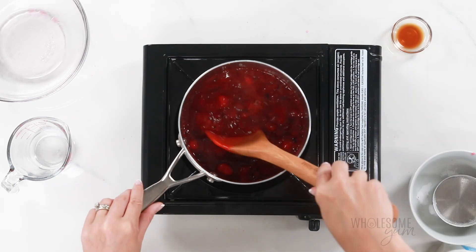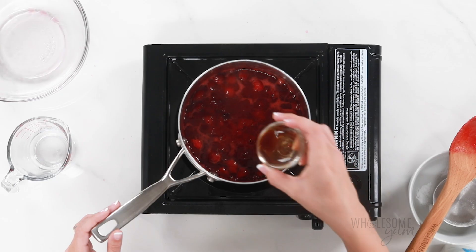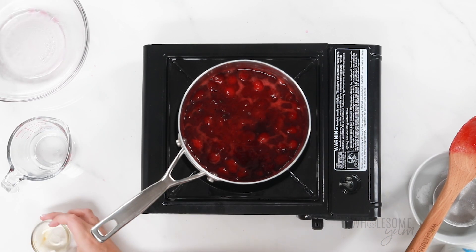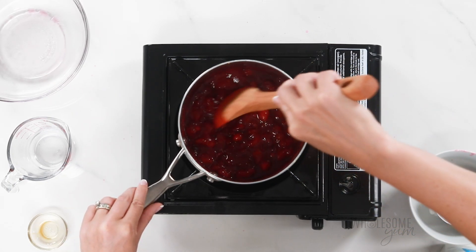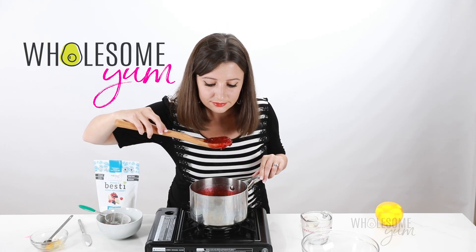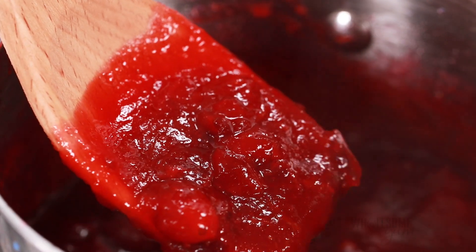I'm just going to stir this occasionally — you don't need to stir constantly, but stir every once in a while. Once it's done to your liking, add half a teaspoon of vanilla extract. At this point the cranberry sauce is ready, but if you like, you can also add some holiday spices like cinnamon, nutmeg, or allspice. That smells so good, and this consistency is just perfect for me.